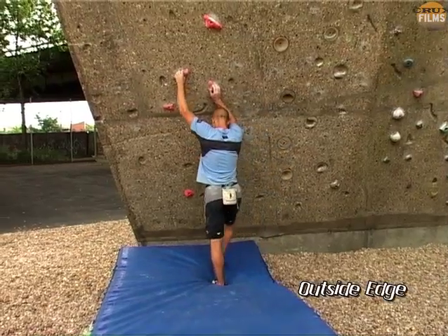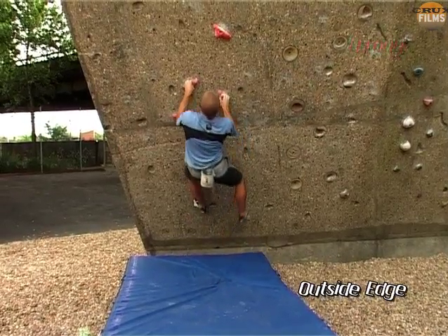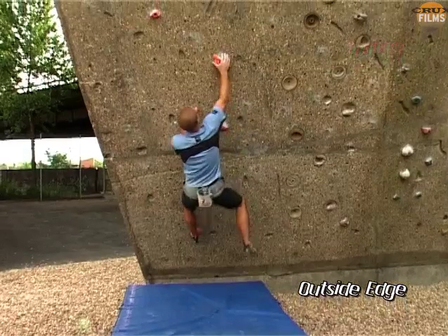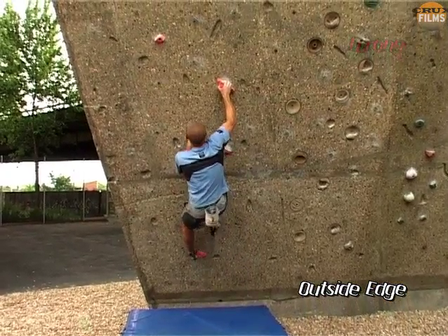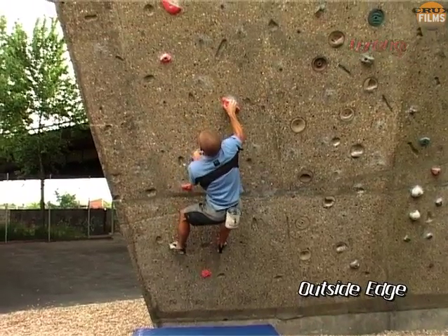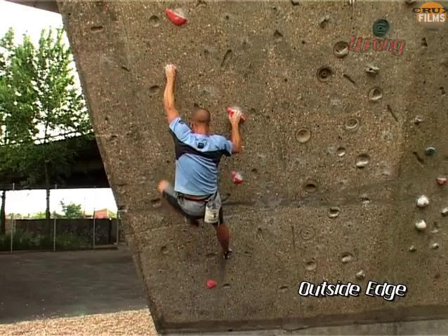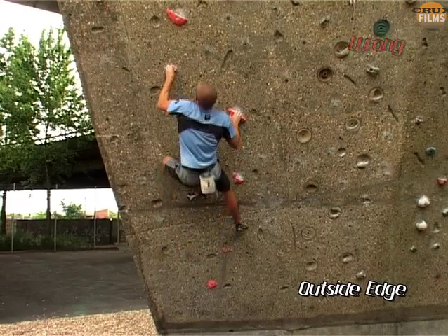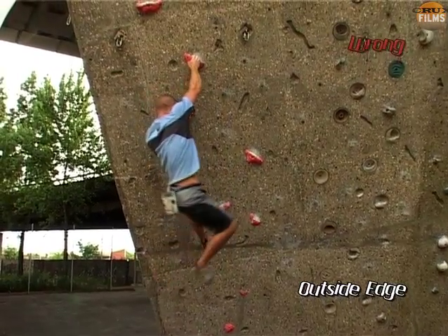Going back once again to the way we learn to climb on vertical walls, there is a natural tendency when we see a foothold on the left of our body to use it with the left foot, and similarly footholds on the right get tagged for the right foot. The net effect is that the hips are forced parallel, and this means they come flying wildly out as we make each hand move. The amount of strength this requires speaks for itself.